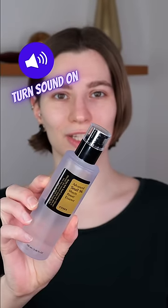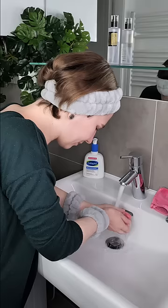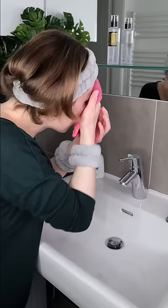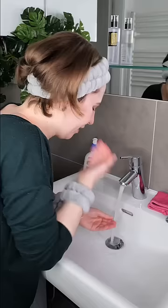You can use Cosrx Advanced Snail Mucin Power Essence daily in the morning and or evening. Wash your face with your favorite cleanser before applying it. Now take a clean towel and pat the skin dry.